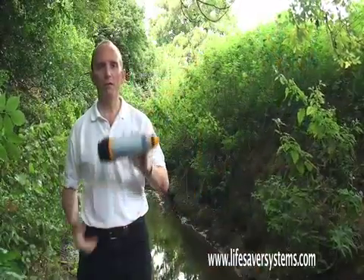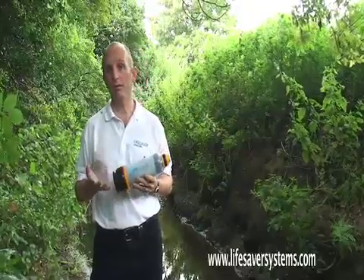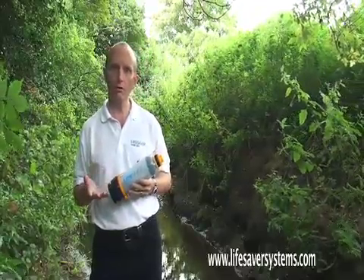Hello, my name is Michael Pritchard and I invented the Lifesaver Bottle. The best way of describing how the Lifesaver Bottle works is to actually give you a bit of a demonstration.